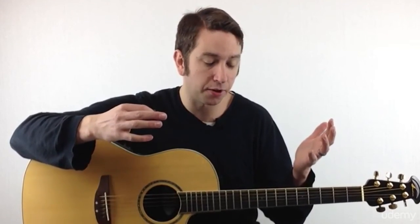I threw a ton at you — don't worry about it. There are only three things you have to know: your tuning pegs, your strings, and your frets. Everything else is not important. Just get the gist of what the guitar is doing and what the parts are, but those are the only three you're going to have to work with for this course. That's the intro to the anatomy of your guitar. Next, we're going to look at how to hold the guitar.